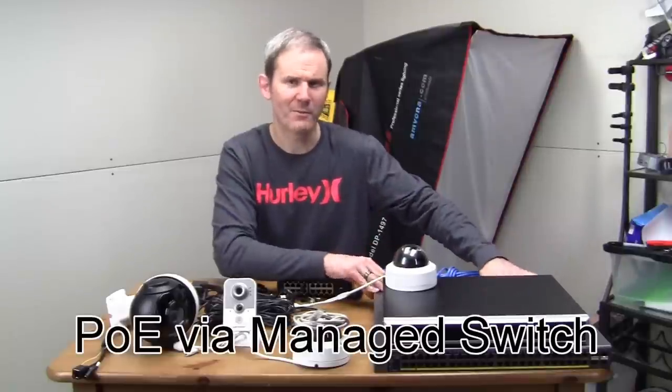Next we have a PoE managed switch. It works the same way as the unmanaged switch but with a lot more flexibility. Most people don't need to set up VLANs, monitor power usage, or control traffic. These have also come down in price — I picked up this 48-port unit on a classified site for $120, which is great. It has tons of options in the user interface. If you're a techie person who can configure and maintain them, I'd say go for it.